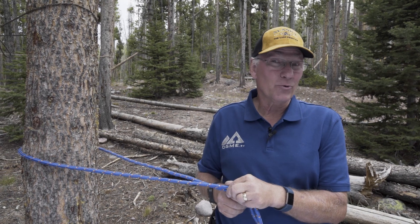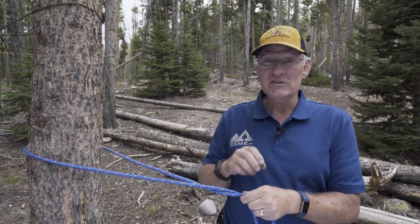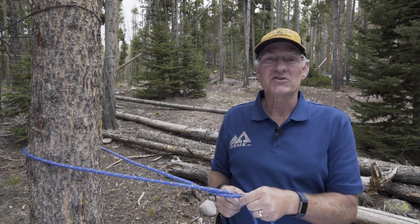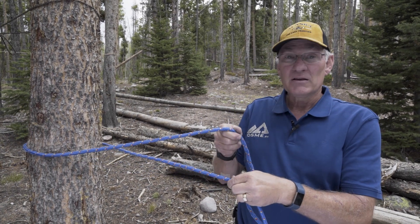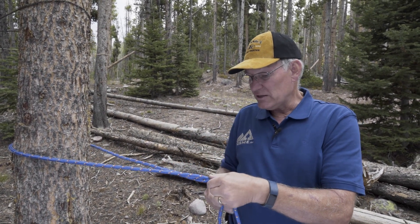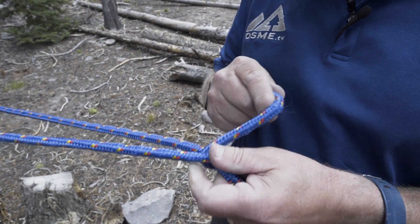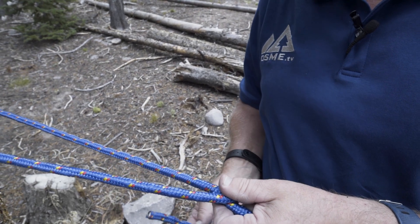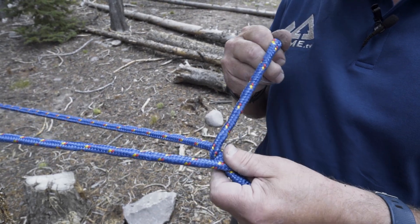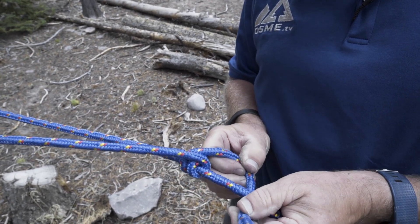The next knot that we're going to show you is the taut line hitch. It's a knot that will slide and then hold in the position that you want. We just build on the double half hitch that we just demonstrated. This is made by crossing the rope over the top — one inside loop, two inside loops, and then continue the same direction for three.